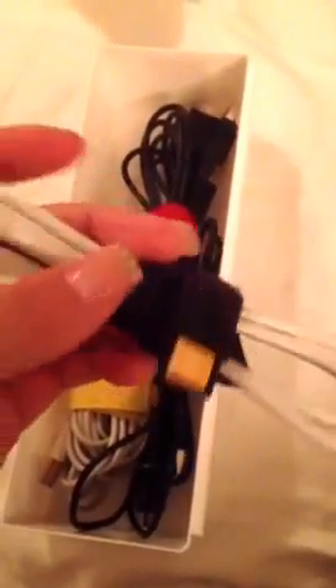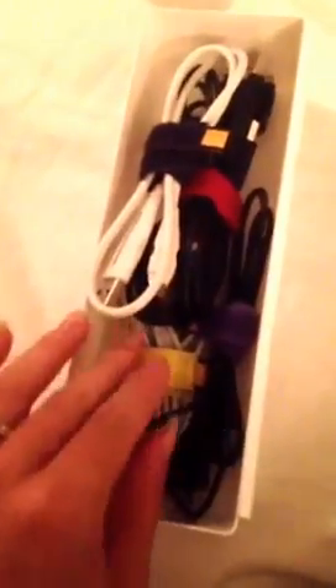To organize your cords, you can get a cord wrap. It just wraps around your cord, no matter how big it is. If you have a huge cord, there are bigger cord clips that you can get, but these are really cheap and they organize them pretty nicely.